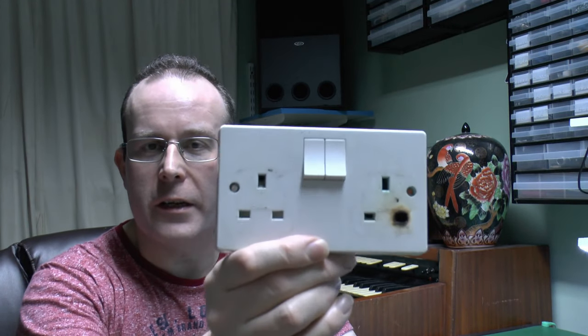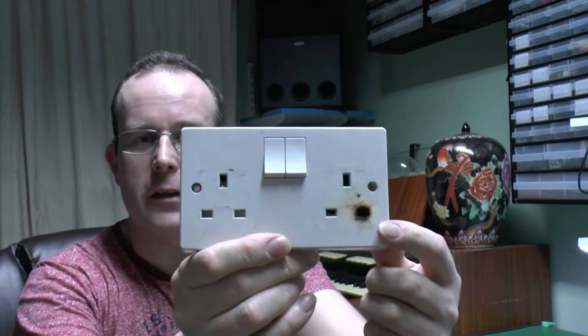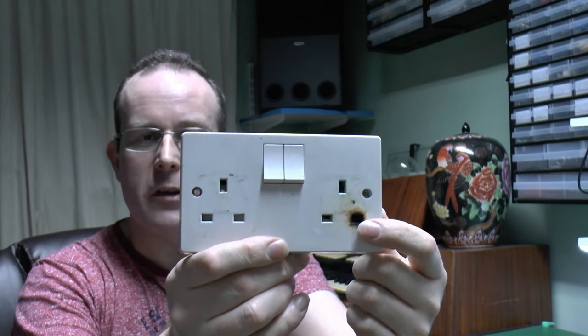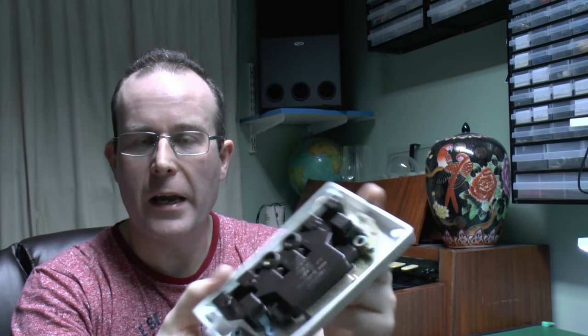Well, the answer is this happens, and as you can see here it's overheated considerably and actually burnt and damaged the socket, and it actually comes through on the back, which we'll have a look at again in a moment.